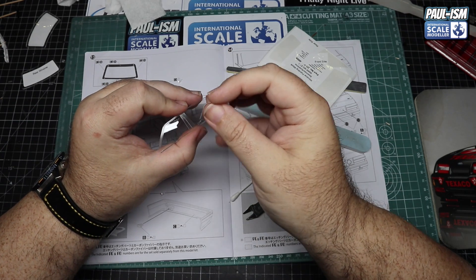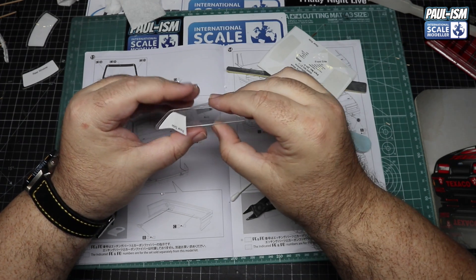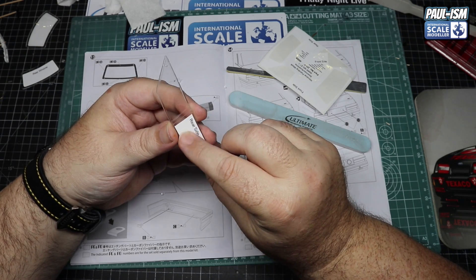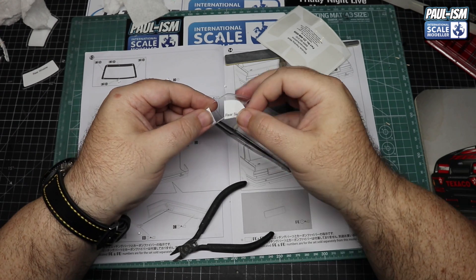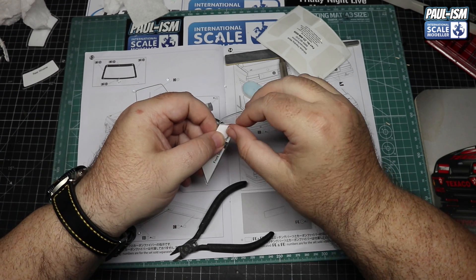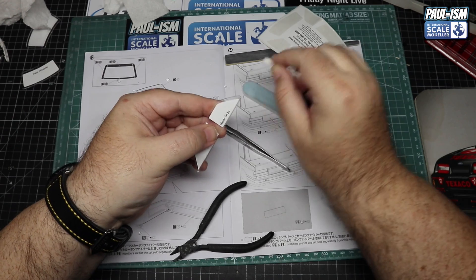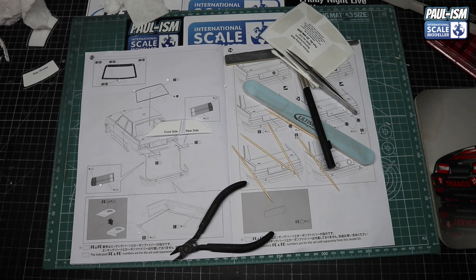Always worthwhile taking time to double check these things - once you're happy you can commit to putting them down. On the front and rear screen we're masking the inside and spraying the inside; on the side windows we're spraying the outside to give the look of rubber around the doors. Check the instructions to make sure you've got the right mask orientated the right way. Just be careful - these parts will break really easily.